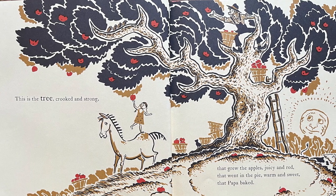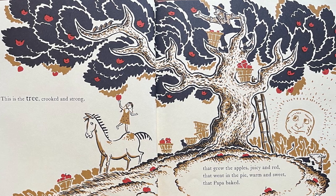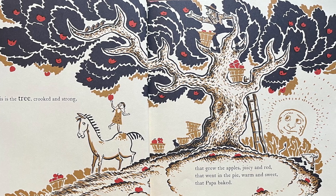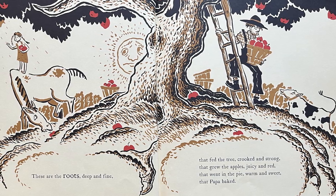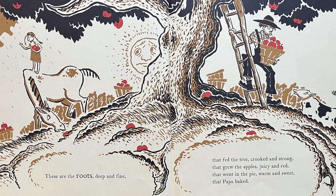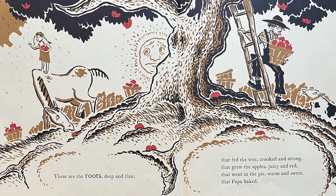This is the tree, crooked and strong, that grew the apples, juicy and red, that went in the pie, warm and sweet, that Papa baked. These are the roots, deep and fine, that fed the tree, crooked and strong, that grew the apples, juicy and red, that went in the pie, warm and sweet, that Papa baked.